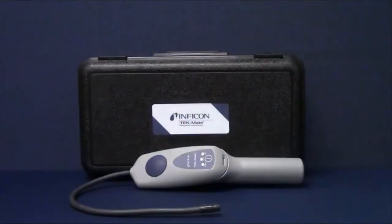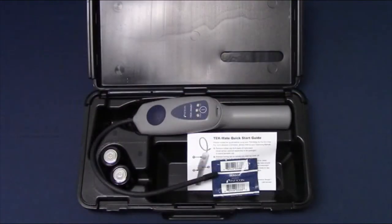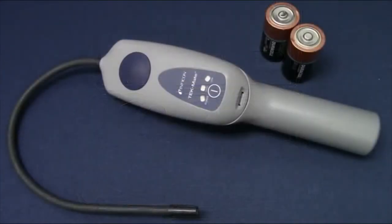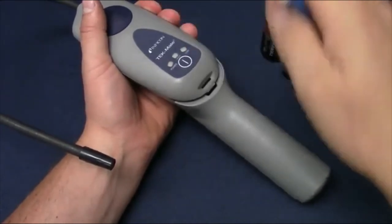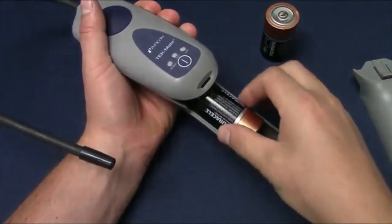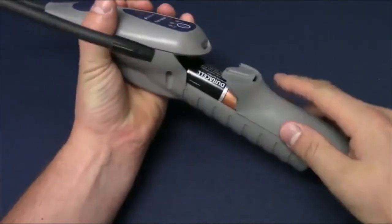Congratulations and thank you for purchasing the Tech Mate refrigerant leak detector — one of the best-selling leak detectors in the world. This instructional video will show you how to set up your new Tech Mate and begin finding leaks. Tech Mate comes in a rugged carrying case. Begin by unclipping the case, removing Tech Mate and the supplied D-cell batteries, and using a small flat screwdriver to remove the battery cover and install the batteries.